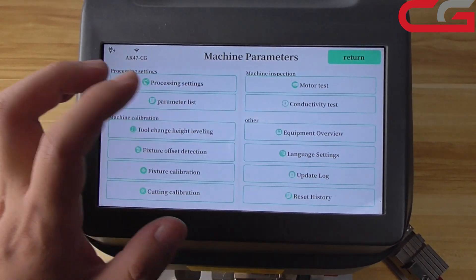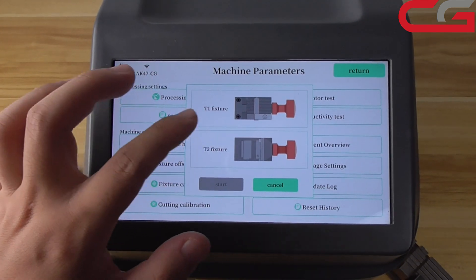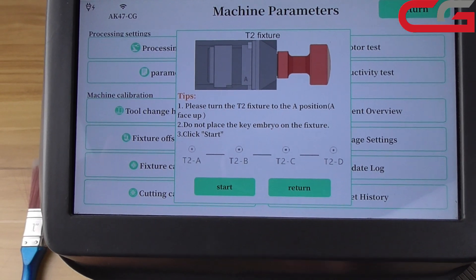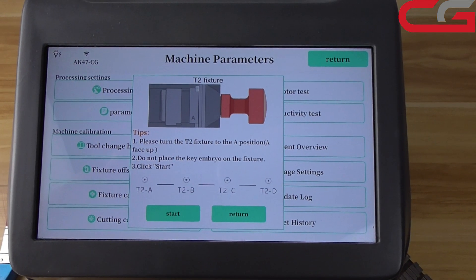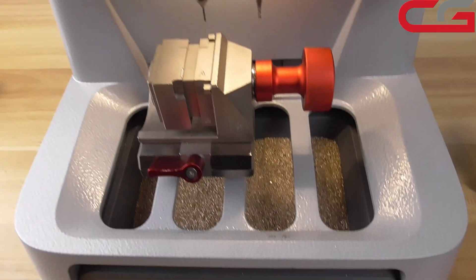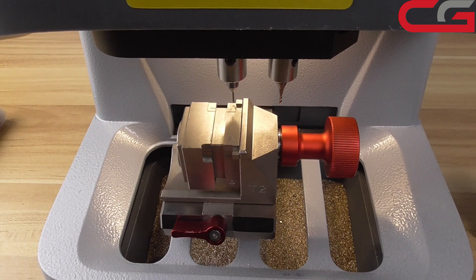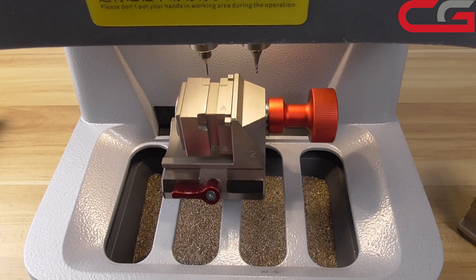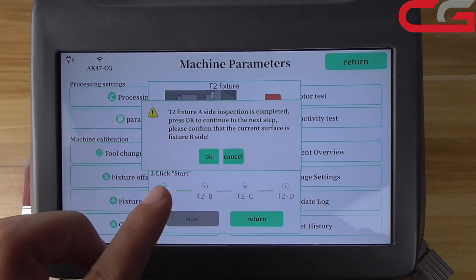Then return. Then return. Then fixture calibration. Here, we can do the T2 fixture first. A position — change the fixture to A position, A side is facing up. Then no key embryo, no place the key embryo. Click start. T2 fixture A side completed. Click next step.